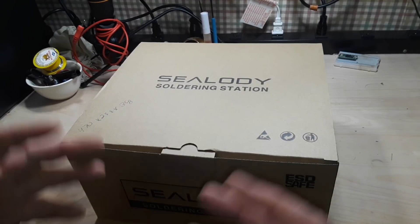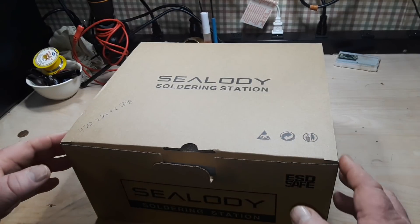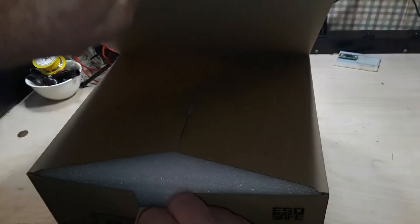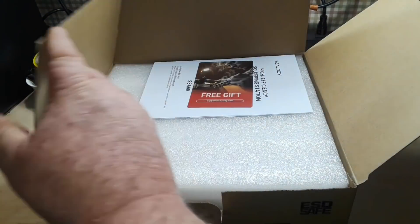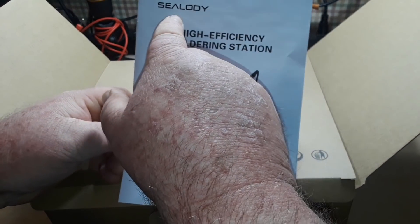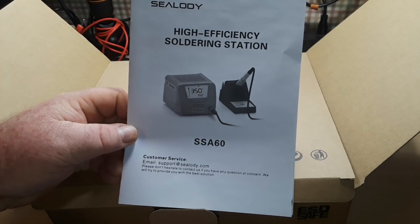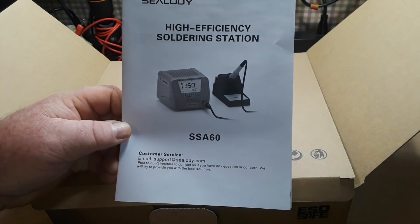Hey, what's happening guys? Happy New Year 2022! For our first video this year, we're going to take a look at this low-cost digital soldering station that I purchased from Amazon. The company is called Sealody — the model is SSA-60.